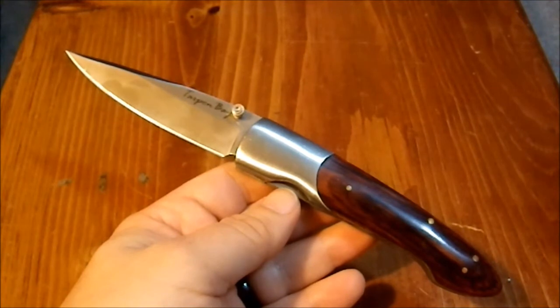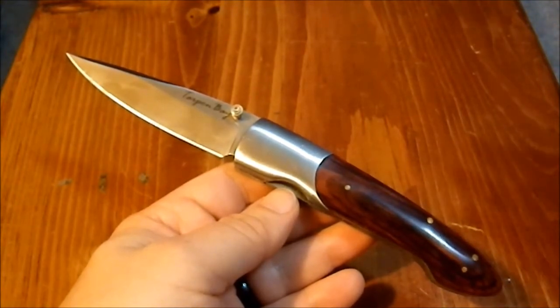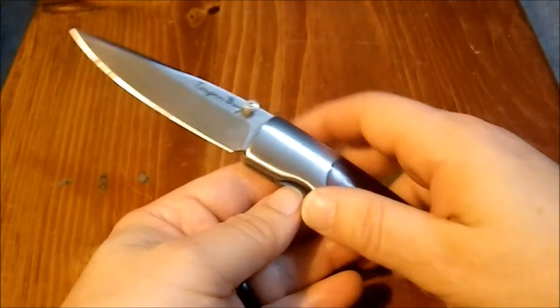So overall, it's a nice little addition to my collection — not something I'll be carrying on a regular basis. It's got a pocket clip, so I'd have to carry a sheath. It's a little too big, in my opinion, to be carried in a pocket. But it's in my collection and I'll keep it there — I'll take it out and play with it once in a while, or show it off if somebody asks me what I've got. So there you have the Tarpon Bay folding knife.